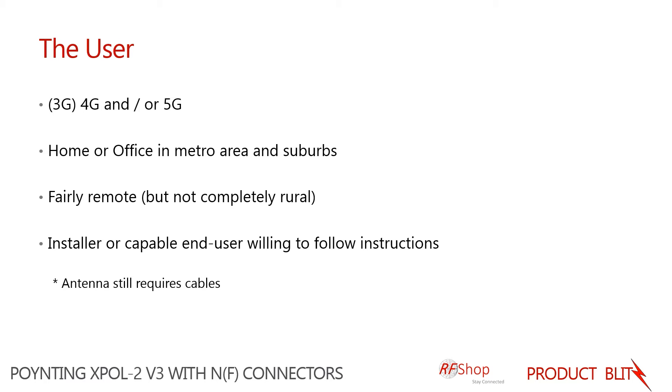It's aimed at home and office users — somebody who has a fairly fixed and semi-professional setup in a metro area or suburbs. This antenna has also seemed to be successful in more remote areas, not total rural areas, but on the outskirts of the city.